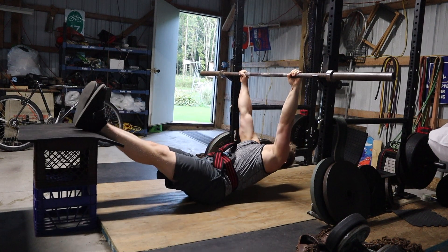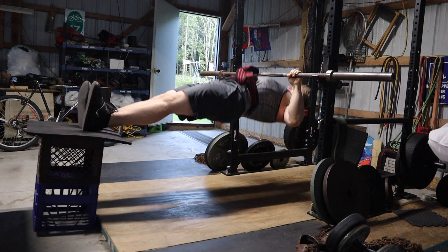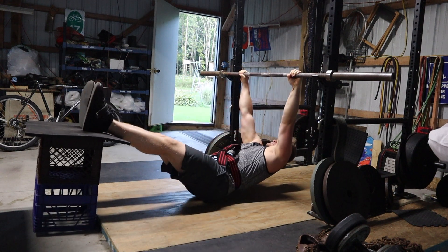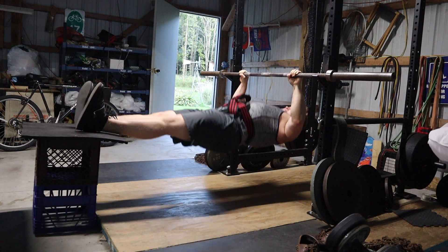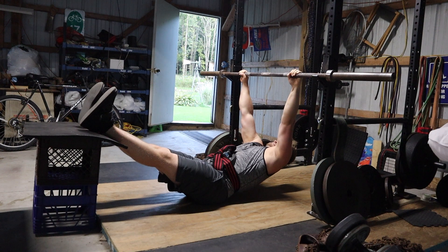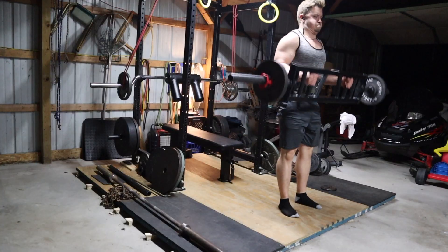I did inverted rows afterwards, and I'm finally getting used to the grip width. I feel like this is finally going to take off as far as my loading potential goes — expect a lot of PRs on this soon. I'm finally getting used to using the straight bar again with a wider grip, as last time I was using a much closer grip, which makes it a lot easier to use heavier loads. Now that my upper back and rhomboids are getting stronger from the wider grip, I feel like there are some good things in store on the inverted row.